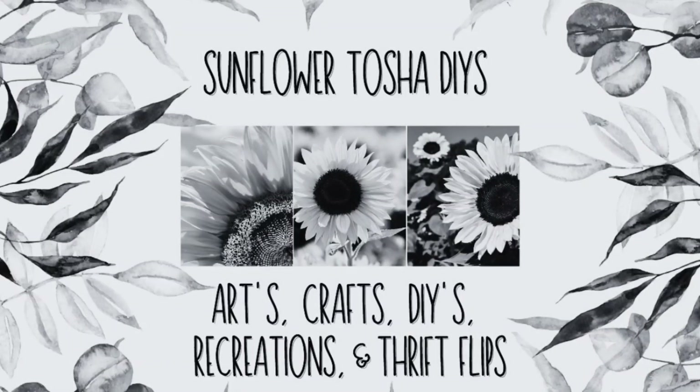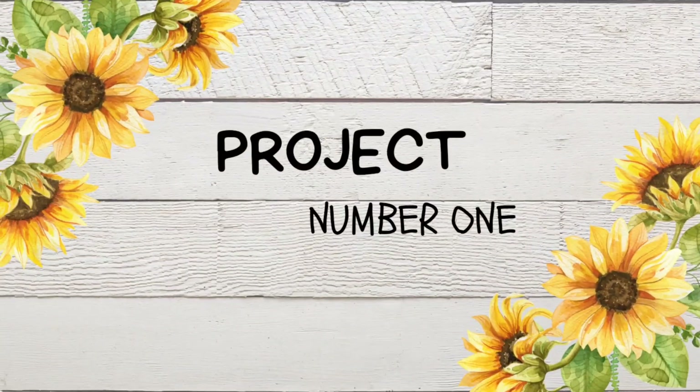Hey y'all, welcome to Sunflower Tasha DIYs. I'm Tasha. I like to do arts, crafts, DIYs, recreation, thrift flips, and sometimes trash to cash as well on my channel. I hope you guys enjoy my first project, project number one.